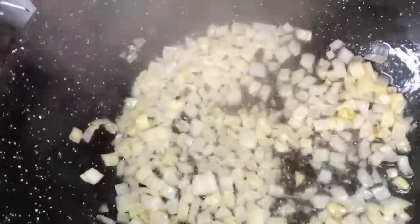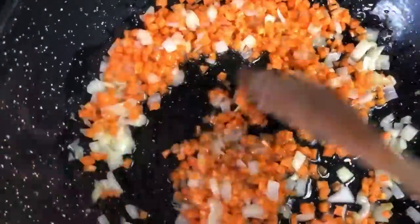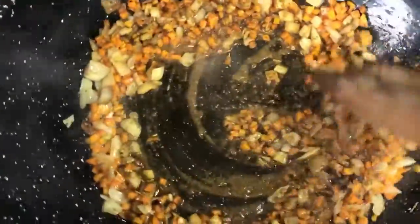After frying the onion until it's a bit fried, add your carrots. You have to fry the carrots as well. If you want to boil the carrots with the potato, that's fine; this method is also okay. Then go ahead and add all the seasoning — I'll leave all the seasoning I used for this meat pie filling in the description box. You can skip any one and just use salt and stock.